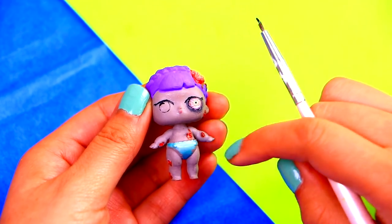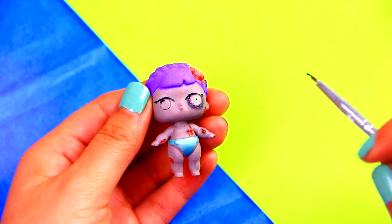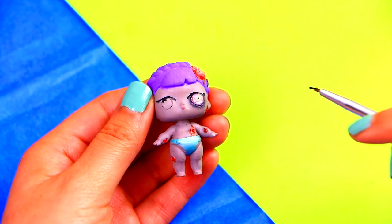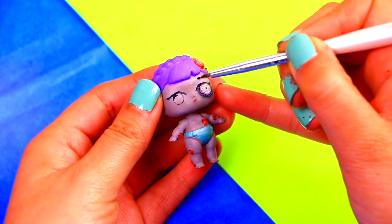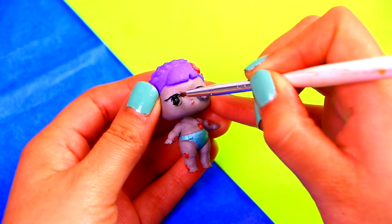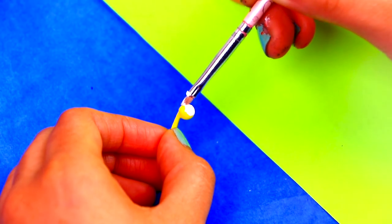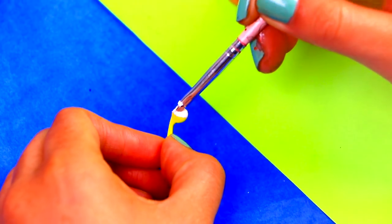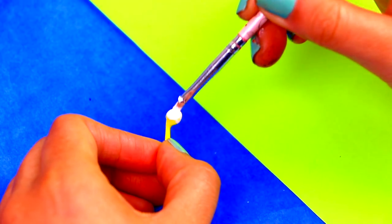Here we added blood to her wounds by painting them with red color, and we also made her left eye look like it's infected. To add the eyeball that we modeled with foam, first we need to paint the right eye black. Once the foam is dry, we're going to start painting the eyeball — use a thin brush to add all the details, and when it dries, we can glue it to our doll.